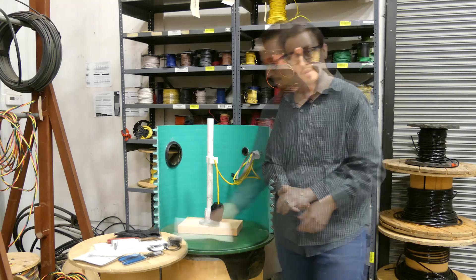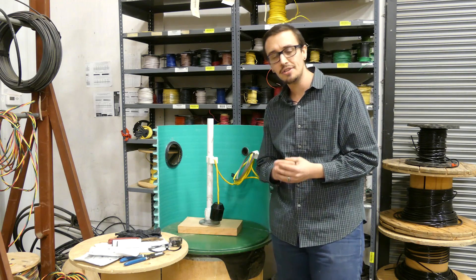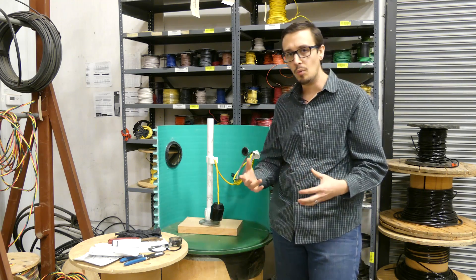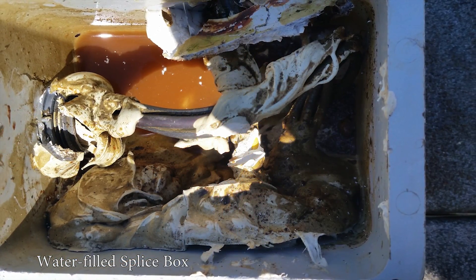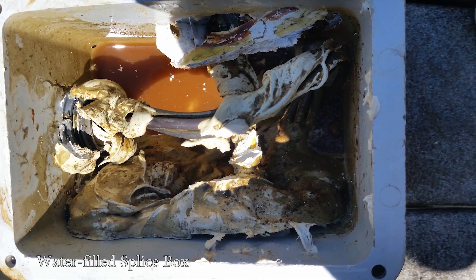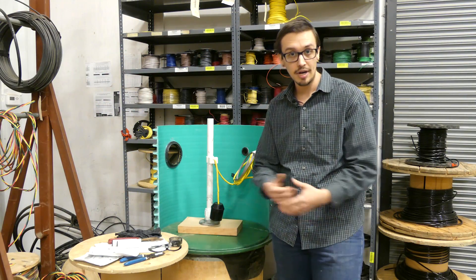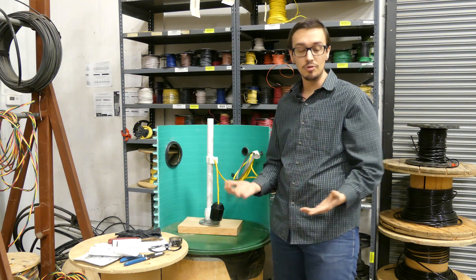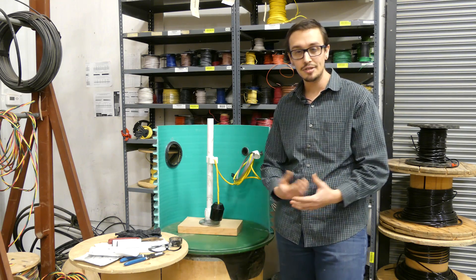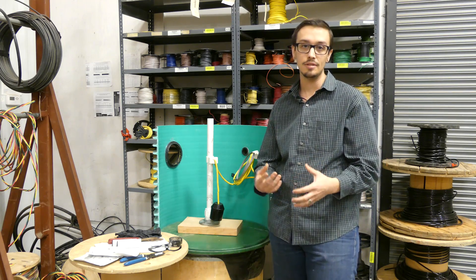A little background on why we perform this type of splice: in situations where splice boxes may be getting full of water, or you've got to put a splice in where you don't have a splice box and you can't pull new wire — like with UF direct-burial cable where it's not practical to re-dig a trench — you still need a splice that's watertight.